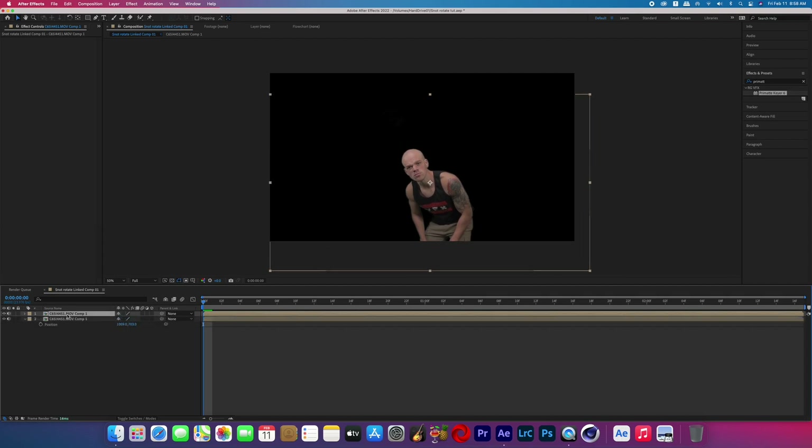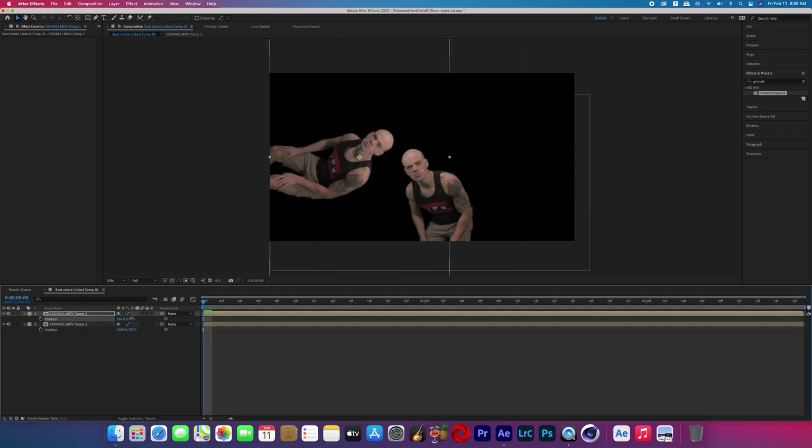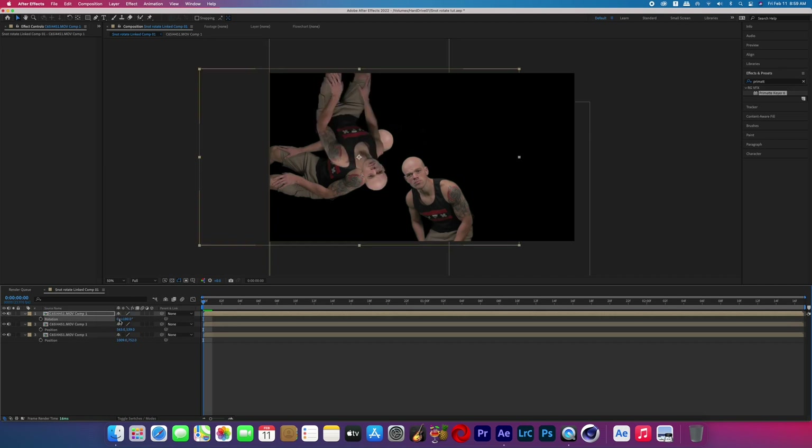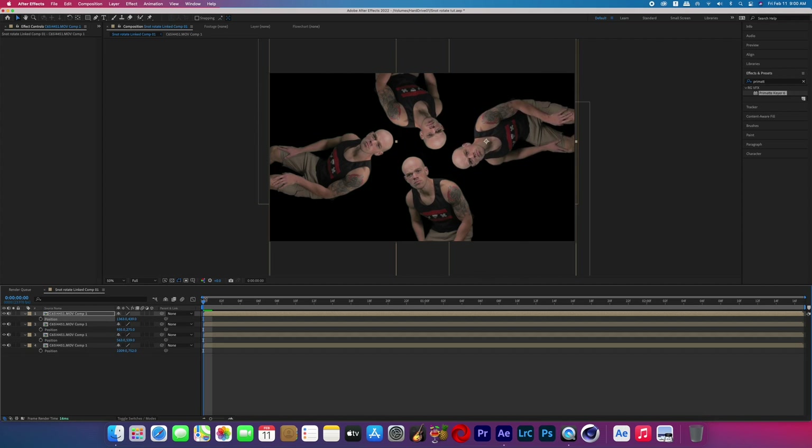Now duplicate that layer and rotate it 90 degrees, then reposition it again so the head is close to the center of the frame. Repeat that two more times, rotating each of those layers 90 degrees and repositioning the head to be in the center of the frame.